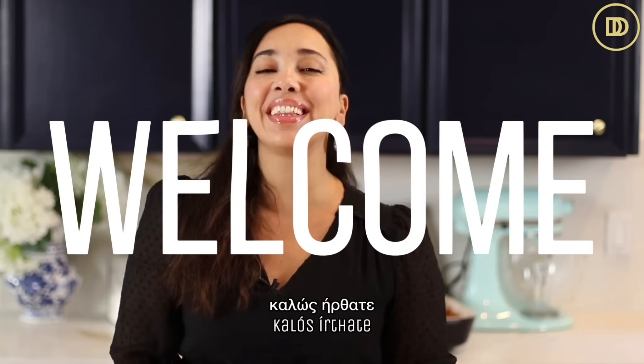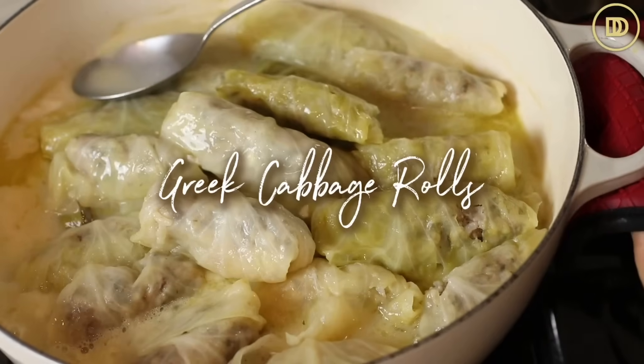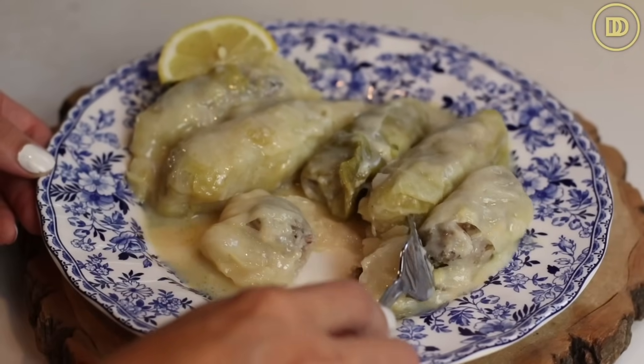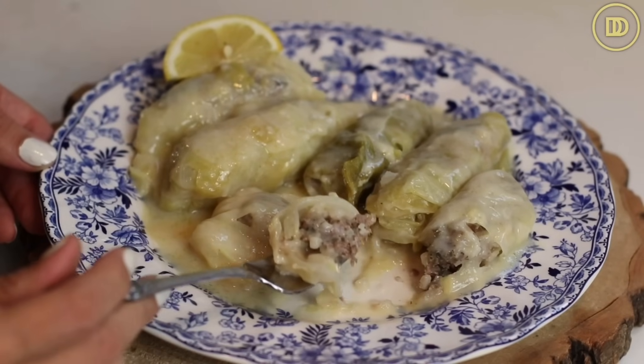Hi everyone, welcome to another episode of Dimitra's Dishes. Today we're going to be making another Greek classic. Why are the classics always my favorite? But this really is one of my favorites. Lahanodolmades are basically cabbage leaves stuffed with rice, herbs, and meat, topped with avgolemono sauce — a tangy, lemony, creamy sauce that is just so good. If you've ever had Greek lemony chicken soup, it's pretty much that same flavor over stuffed cabbage leaves. Let's get started.